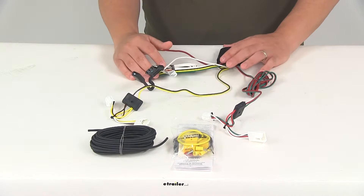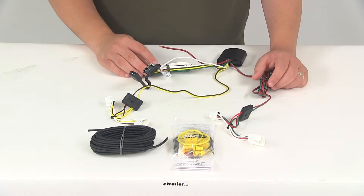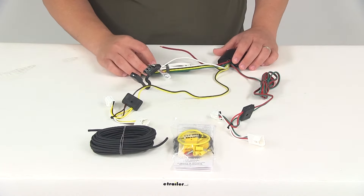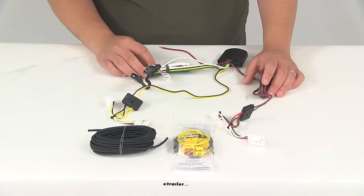The custom-fit T1 connector is going to plug into your vehicle's wiring harness, located inside your trunk area behind the tail lights on both the driver's side and passenger side of your vehicle. You are going to need to remove a few items — maybe some interior trim or carpeting — to access the factory harness.